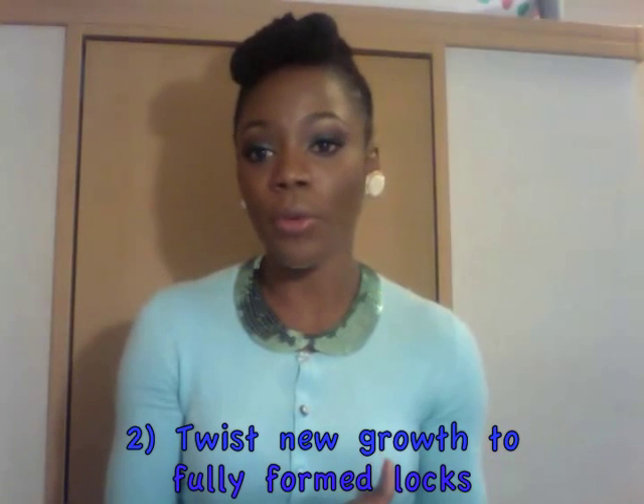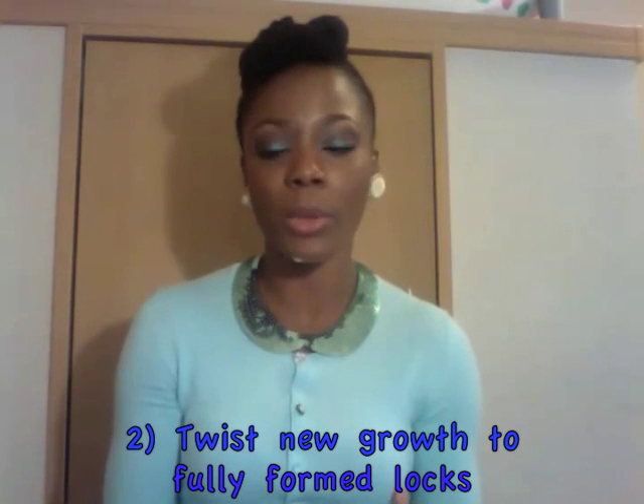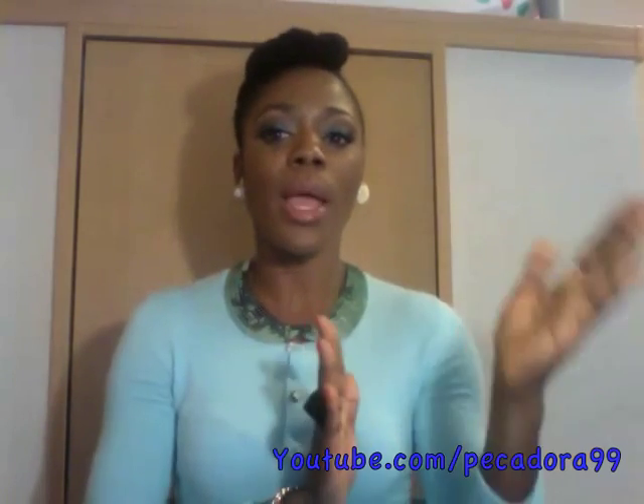Another thing is that when you have new growth, if you don't twist it onto your fully formed locks, you can experience bumps. When that hair starts locking on its own freely and it's not trained to lock a certain way, it will cause bumps and make your lock very uneven. What you can do is twist that new growth onto your fully formed locks, then go ahead and palm roll from the roots to the ends.